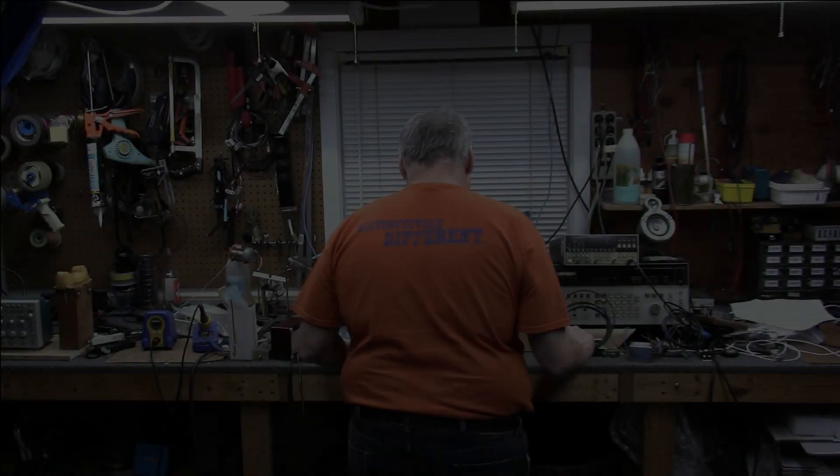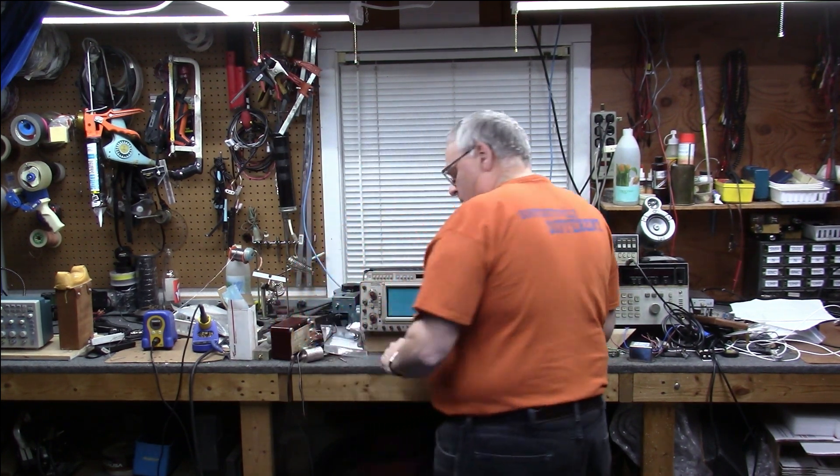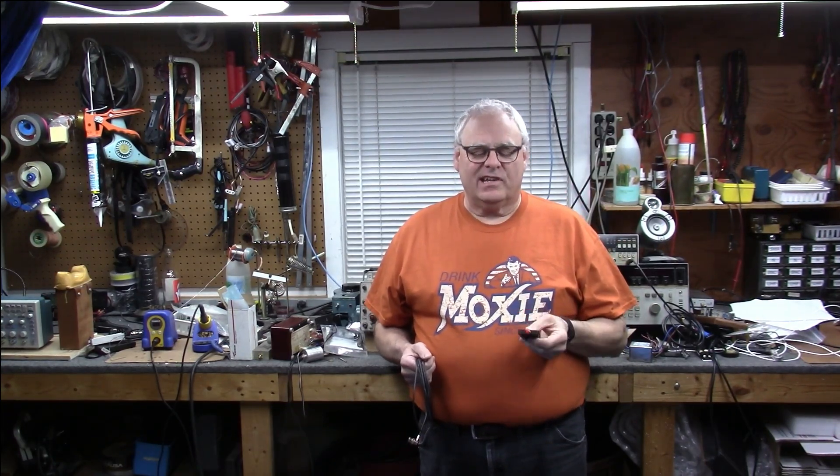W1VLF. Hey everybody, welcome back to the shop. My name is Paul, W1VLF. Got my Moxie shirt on tonight because we're going to do something with our AirSpy Discovery distinctly different.